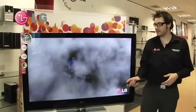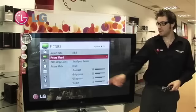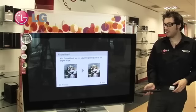One of the questions we get asked most is how do we get the best picture quality on our televisions? Well, that is where Picture Wizard comes in. If we go to the main picture menu, we can see we have Picture Wizard right here.